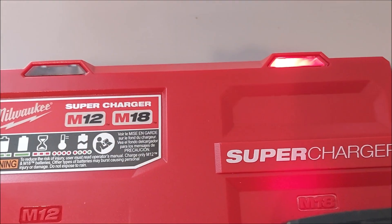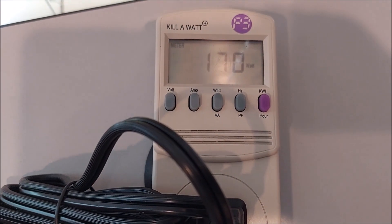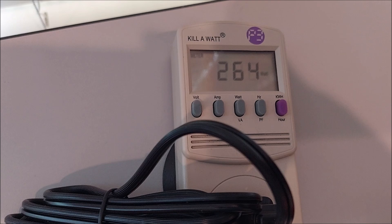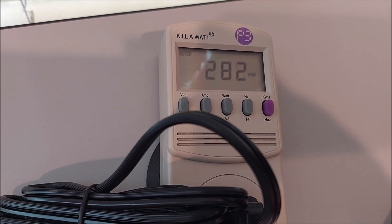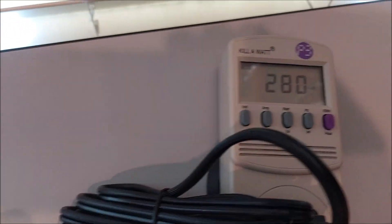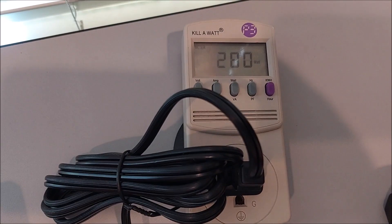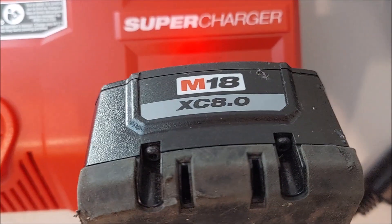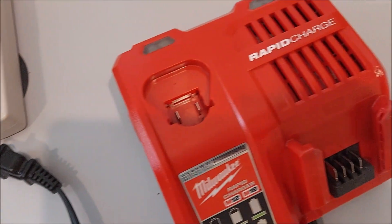Now let's plug it into the supercharger. The fan's on, the light's charging. Look at that sucker climb. We've exceeded our power on the top-off. Almost 300 watts. So there you go - if you have a supercharger, you definitely cannot use it on the Milwaukee top-off. This thing is more than twice the current draw of a rapid charger, just slightly more. We don't know what it'll do with different types of batteries - this is an 8.0. You cannot use a supercharger with the Milwaukee top-off, but it looks like you can with a rapid charger.